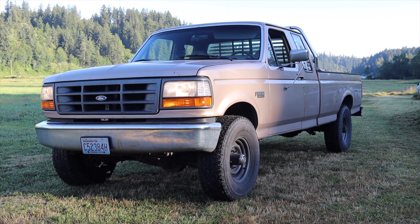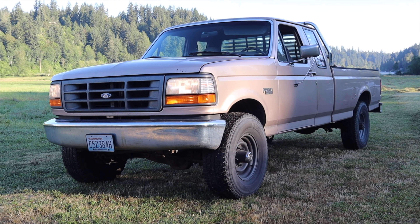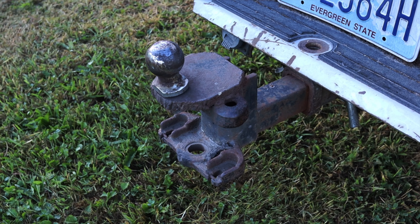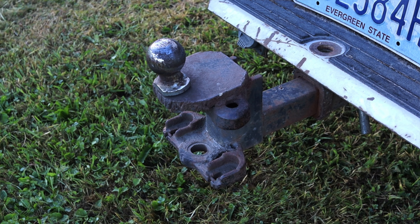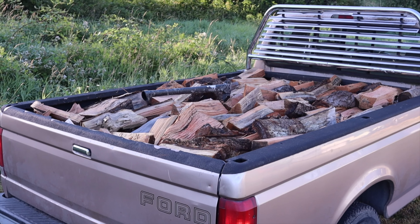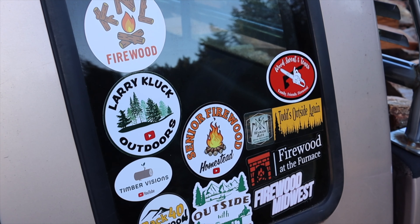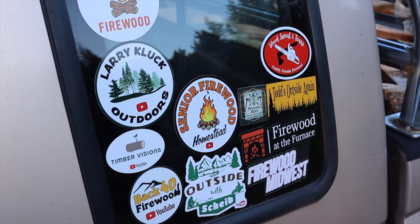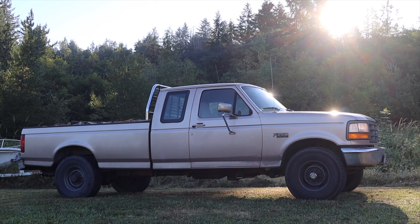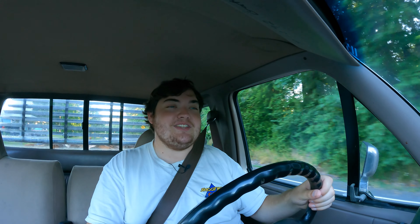Huge thank you to Dan from Atkins Rotary for letting me take out his F-250. Dan and the whole Atkins family have been absolutely awesome and so welcoming during my time here in Washington State. Dan also has his own YouTube channel where he does wood cutting. If this car thing doesn't work out, catch me chopping logs! Again, huge thank you to Dan — he's been a huge help over the years and I'm very thankful for his friendship. Don't forget to rate the video, comment, and subscribe if you really liked it. Take care, guys.